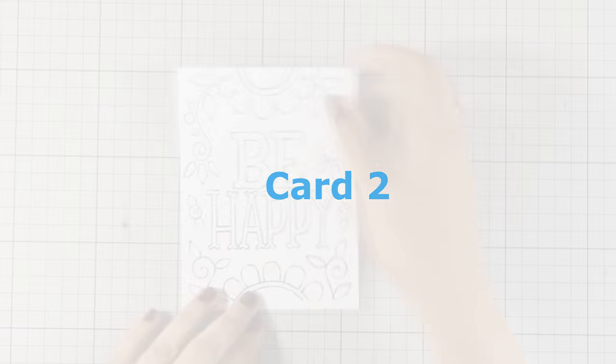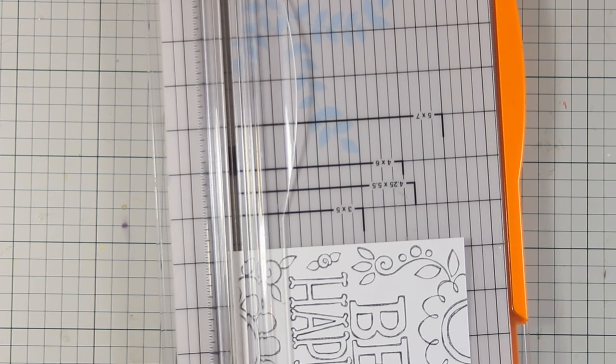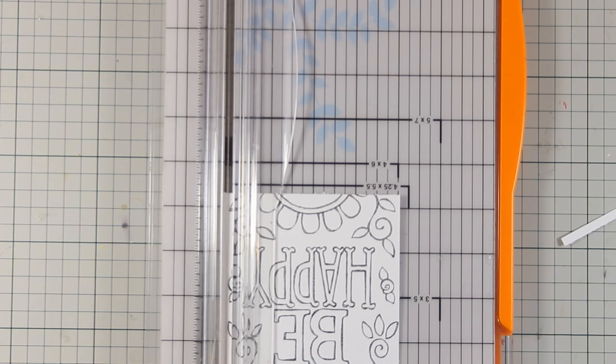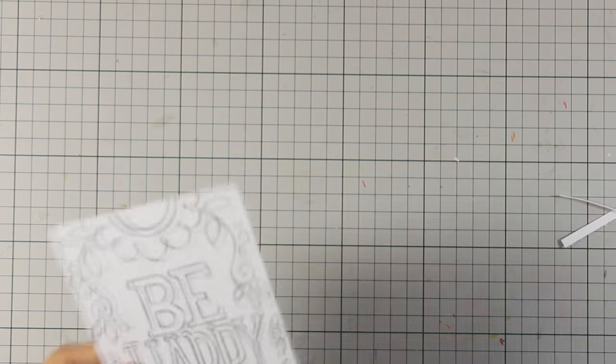For this card I used the second colorable card front, but this time I'm just trimming the edges a little bit — not trimming any of the designs — just to make it slightly smaller so when you put it on top of a standard card you can see a border all around.